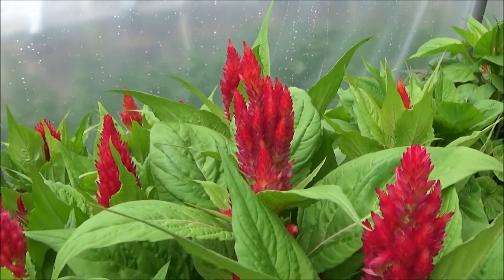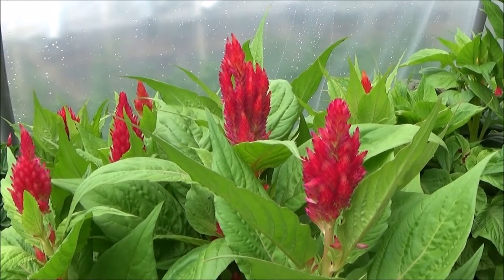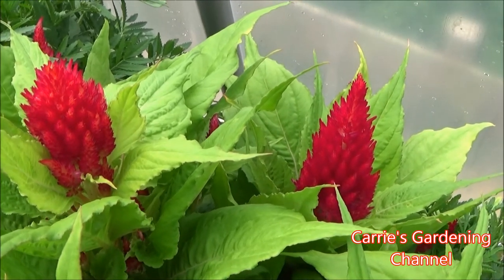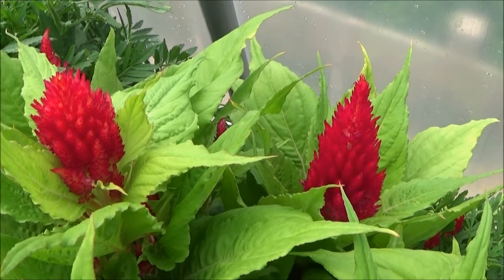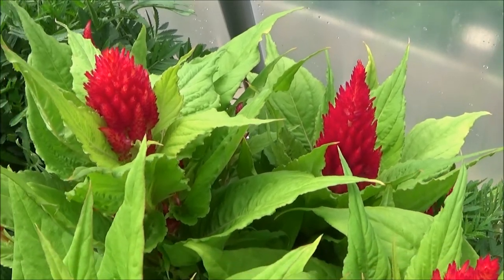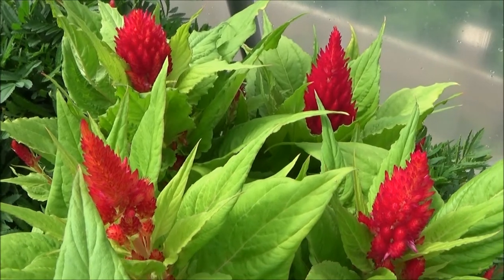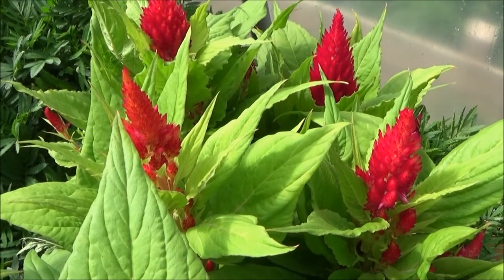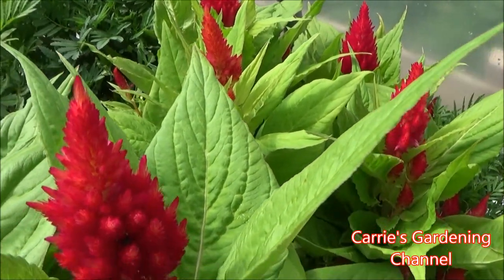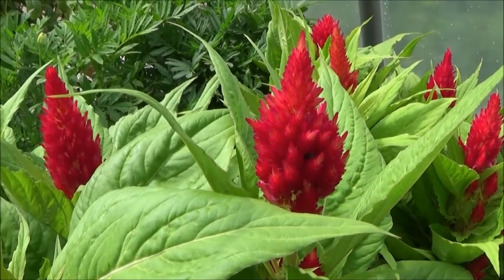This is just an absolutely gorgeous variety. I plan on actually getting the entire mix — I tried the Fresh Look Celosia, was curious what it looked like, and I just love the colors and the way it's blooming. So I've decided I'm probably going to get the entire mix with all the colors. This is also a great container plant — it works really well in containers, which is what I'm growing mine in.